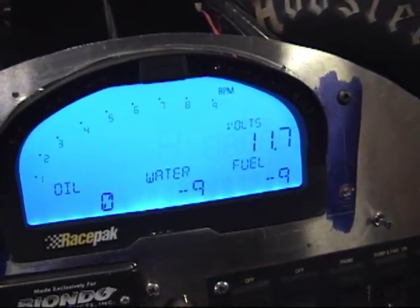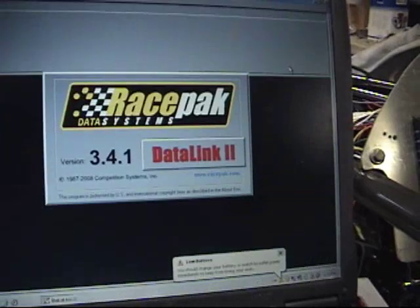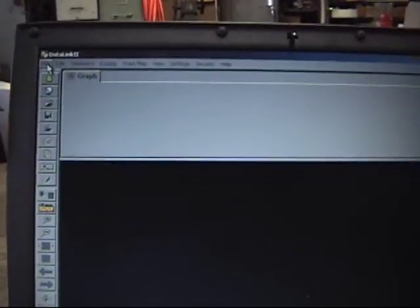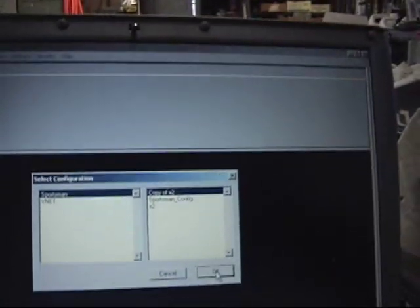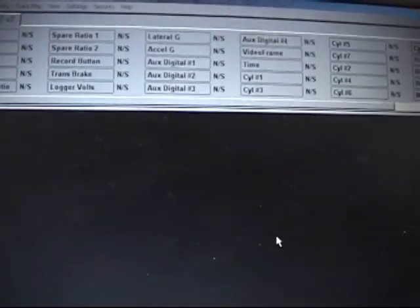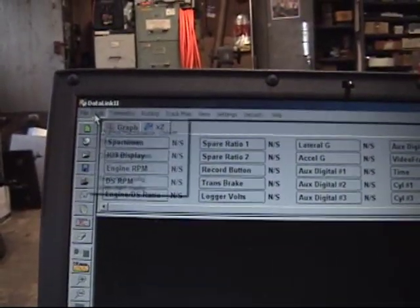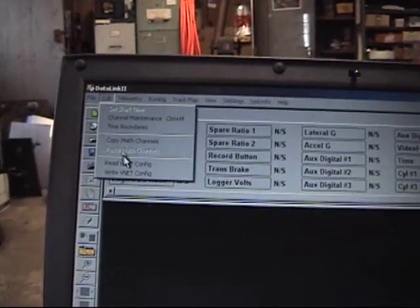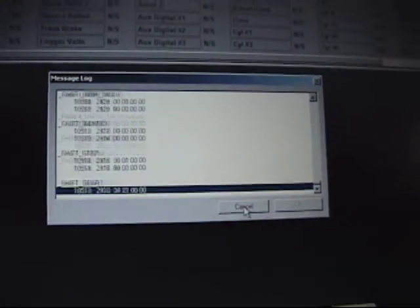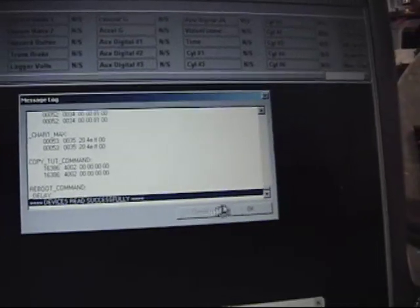Now we'll go to the laptop and do the setup of screen number two. First thing we'll do is navigate to the Data Link program and get that loaded up. We'll go to File, Open Car Configuration. I'll pick my last car configuration that I use for testing, which is X2. We'll go to Edit — this will be for a new installation that you guys would be doing — and I'll do Read vNet Config, which will find all the sensors in this configuration and find the IQ3 dash. It's found all the devices.